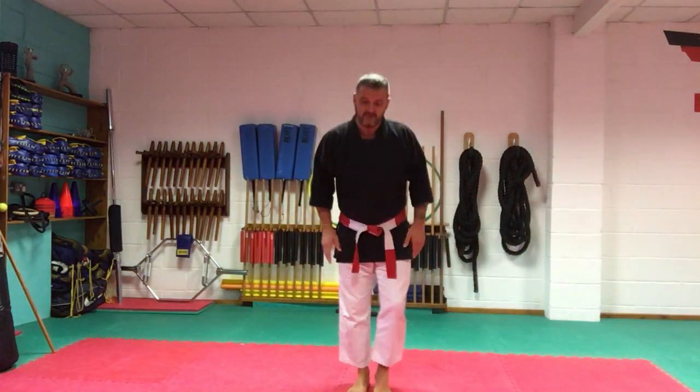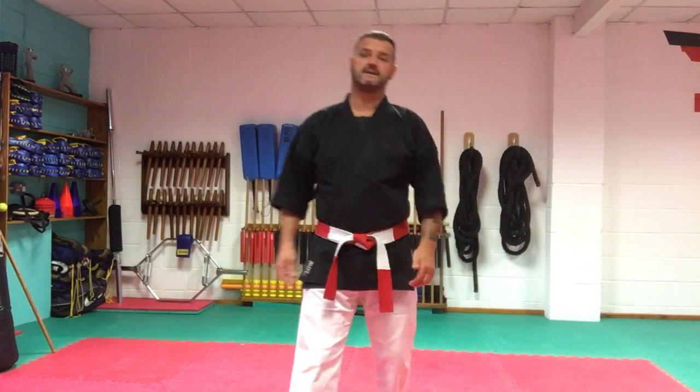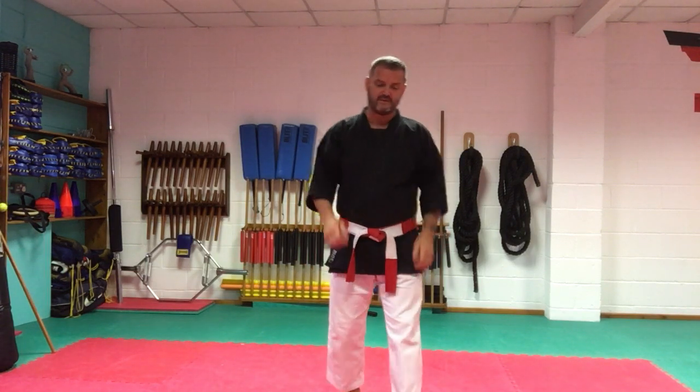Okay everybody, bow. Hope everybody's well. Keep your finish up again — I like what Christopher's doing, you're getting motivated there. Well done, very impressive.